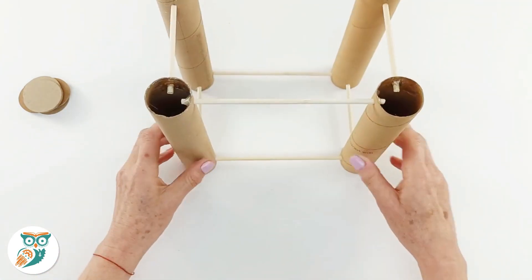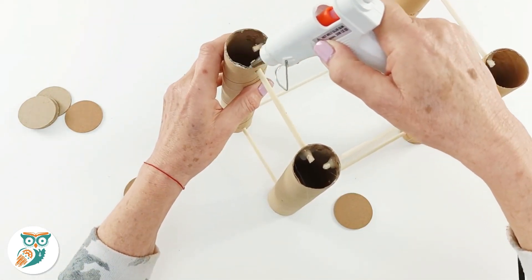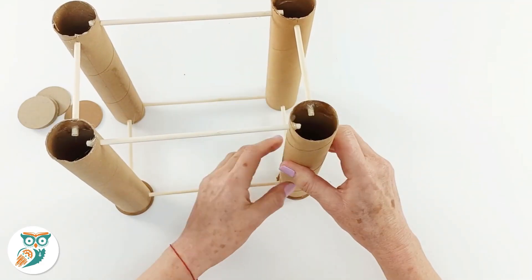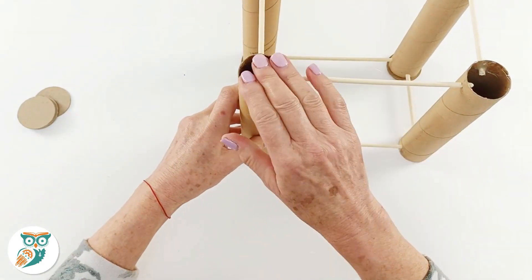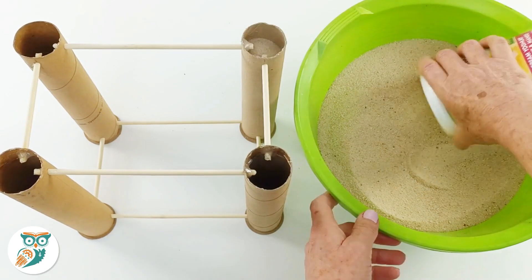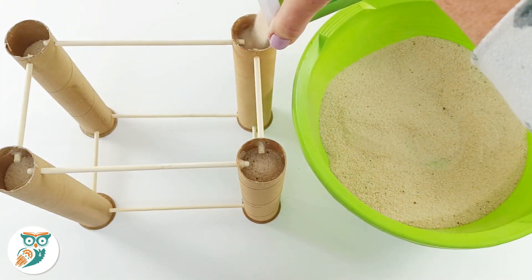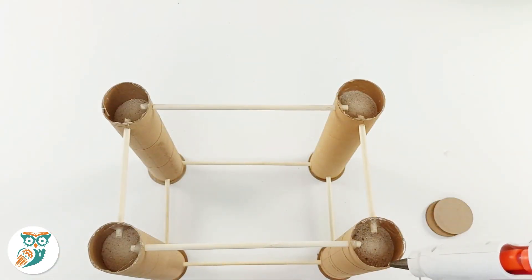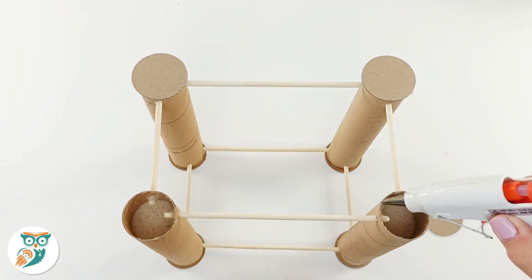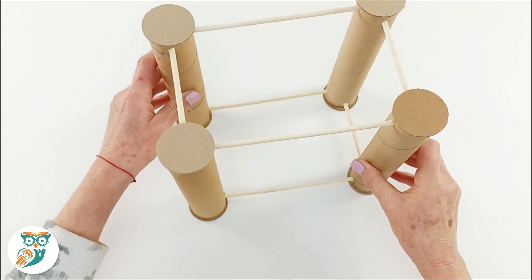Everything's glued together. Now we're going to take the caps we cut out and glue them onto the ends — starting with the bottoms on all of the paper towel rolls. Before putting the tops on, we're going to fill each paper towel roll with sand. This is a really important step because the weight of the sand will help keep our frame stable when energy is being transferred through the marbles' movement. Then glue the caps on once the sand is in, getting everything nicely sealed up.